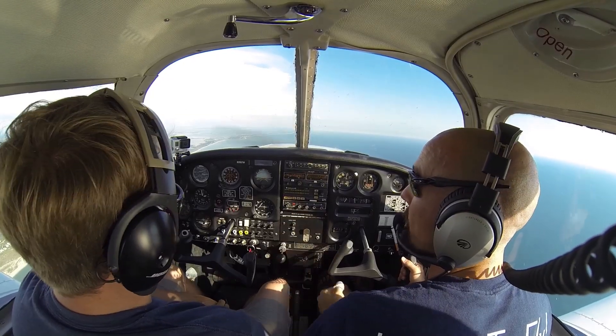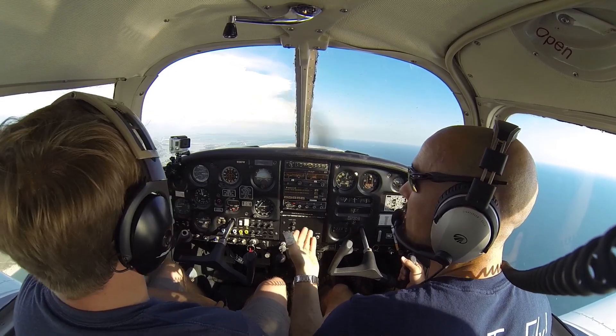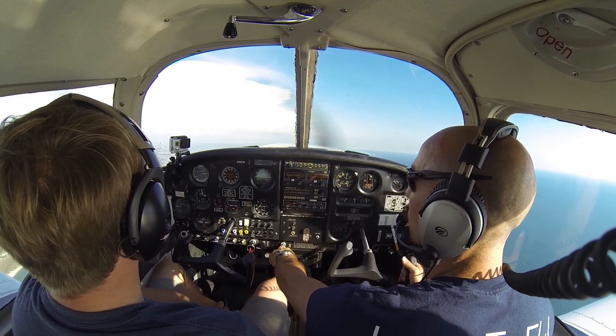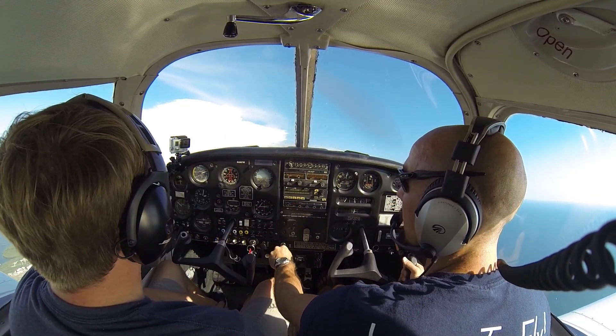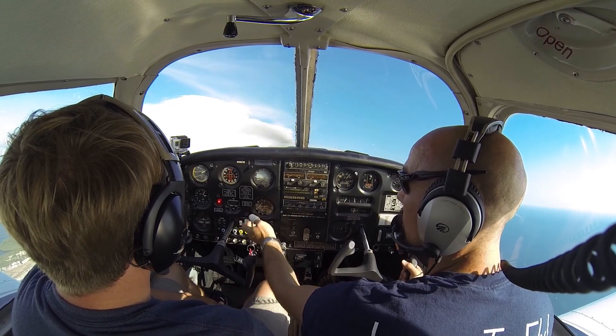For this first power on stall, I'm going to go ahead and do the improper thing. I won't use as much rudder as I should. Normally as I pull back and slow through 80, I want to use considerably more right rudder and keep the ball in the center. I'm going to add full power and need even more right rudder.